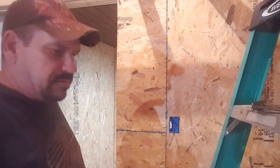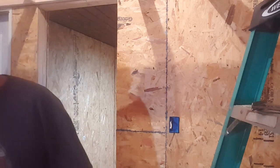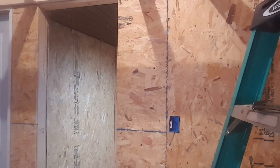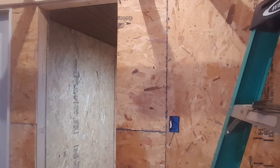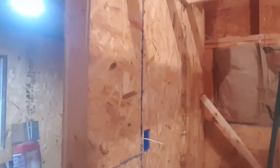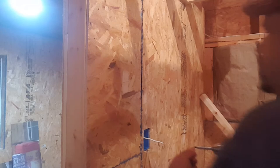Alright, let me finish screwing this all up there real quick, let me find some more screws. I just put a junction box — a nail-in box — up there at the top until I figure out what exactly I'm going to do.